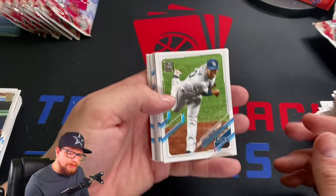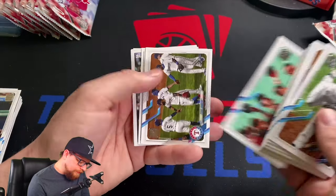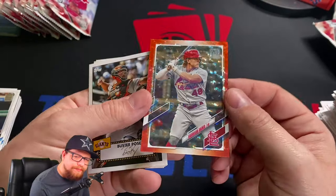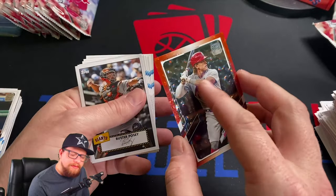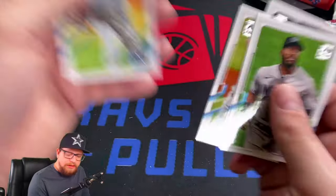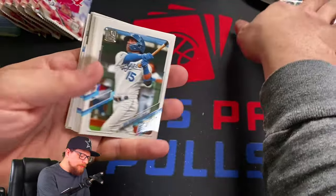Charlie Morton, Matt Chapman, Joakim Soria, Randy Dobnak, Luis Brinson, Justin Sheffield, Kavan Biggio out of 299, Harrison Bader — there's one of those foil cards! Harrison Bader foil — it's not worth a lot, but still really cool. My first one of those. I'll take it. Sterling Marte, Bobby Dalbeck rookie to set aside — a couple of numbered cards. Moving on.